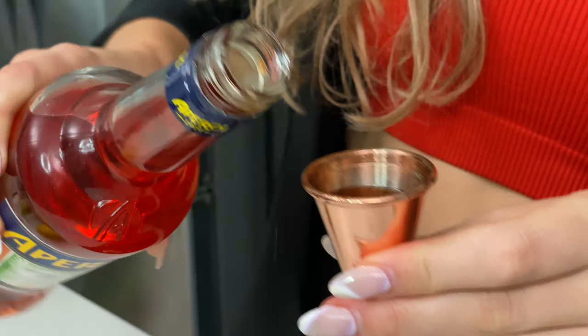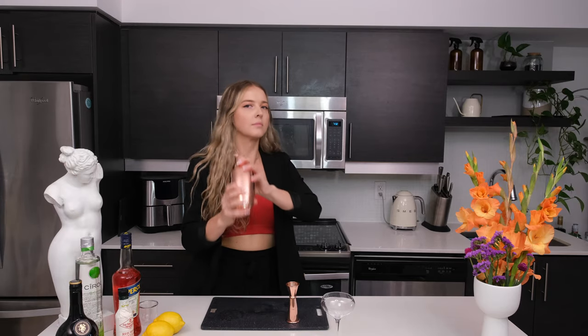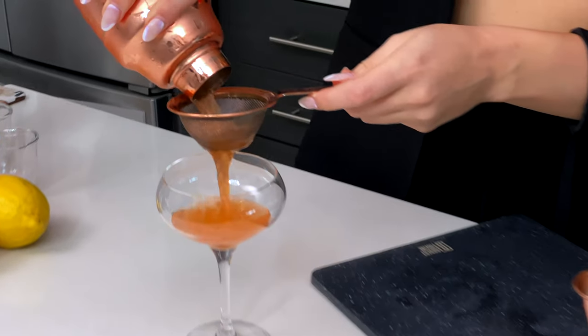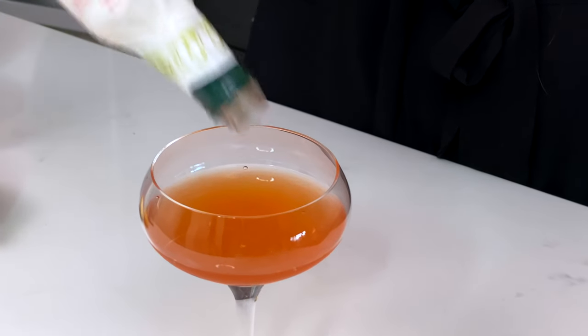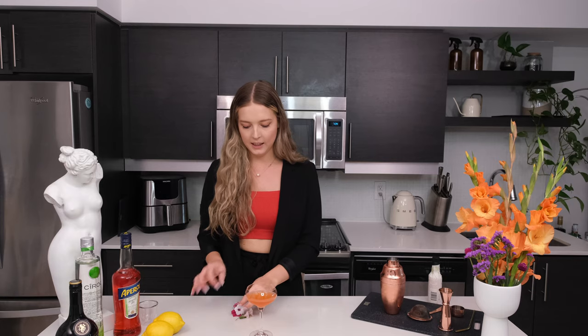Also 0.5 ounces of Aperol and 0.5 ounces of freshly squeezed lemon juice. Now we're going to give it a really nice shake. We're going to double strain into our coupe glass. Next I like to add the rhubarb bitters in last, just so the aroma is still fresh on the top of the glass — just a couple of dashes, about four dashes.